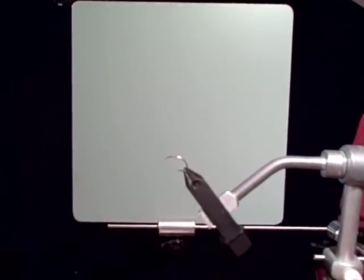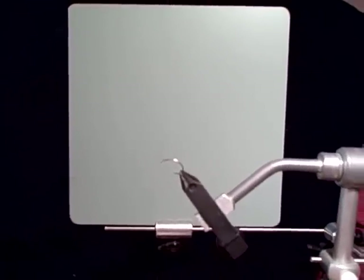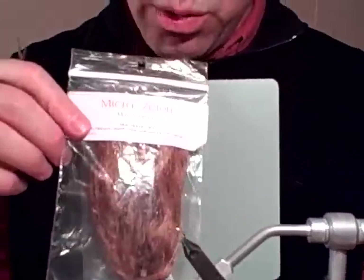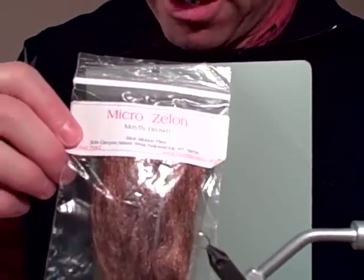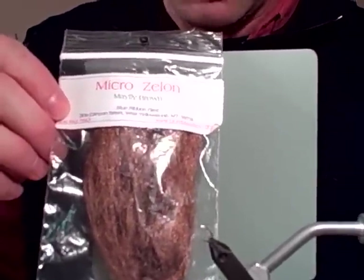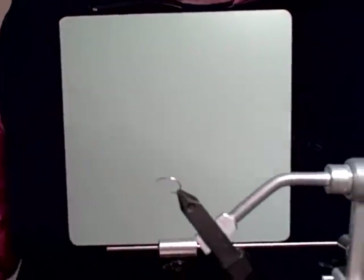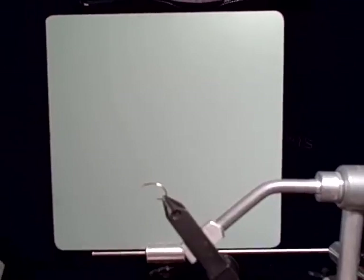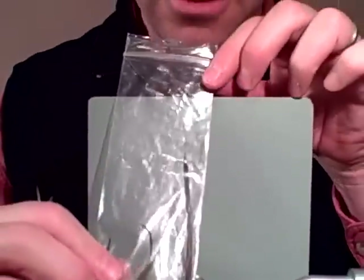For tailing material I'll use Mayfly Brown Micro Zelon, which is a material that Blue Ribbon Flies produces — they have most of the Zelon available in the US. It's a great, really tiny diameter Zelon. For the body we'll use just tan turkey biots.